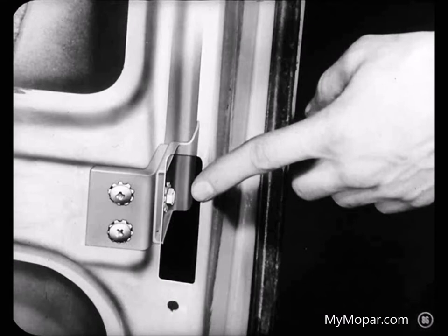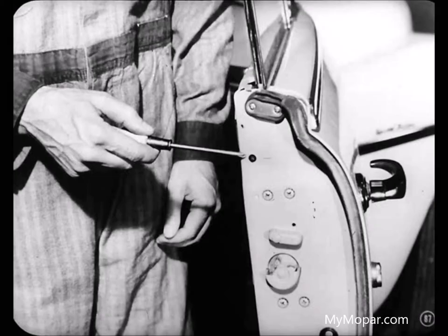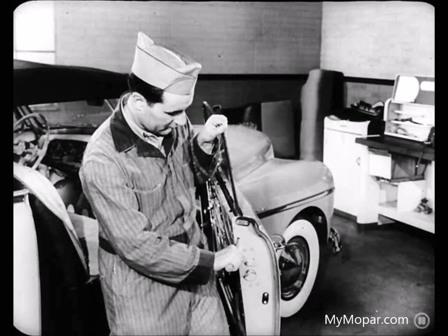The lower end of the rear run channel can be adjusted the same way. That rear channel adjustment lets you fit the upper rear corner of the door glass tight against the side rail. There's also another channel adjusting screw that can be reached without removing the trim — loosening this screw lets you tip the door glass toward the side rail, and sometimes that's all you need.